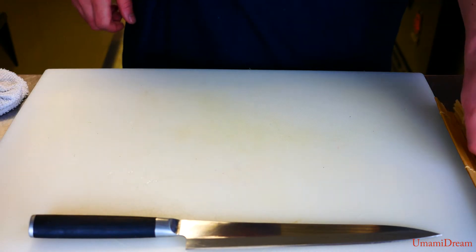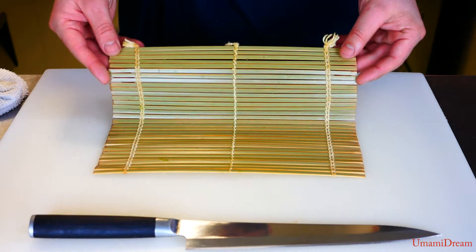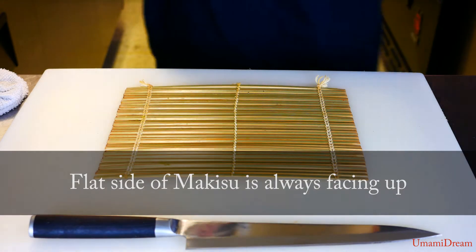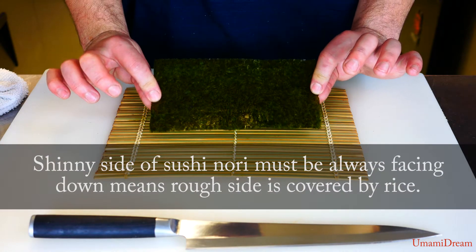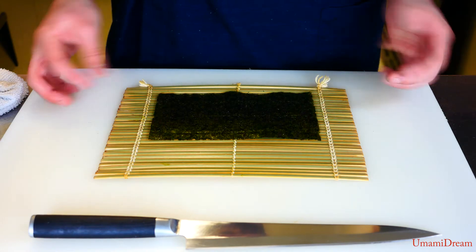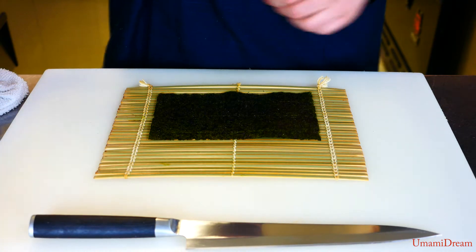Now we're ready to roll our unakyu. I'm gonna start by placing our makisu on the cutting board. We want the flat side of the makisu facing up. Then we're gonna place our nori on the makisu with the rough side facing up. There's a shiny side facing out — it ends up being more presentable this way. When we place it on the makisu, we're gonna leave a small amount of space at the bottom, about half an inch, which aids in rolling.